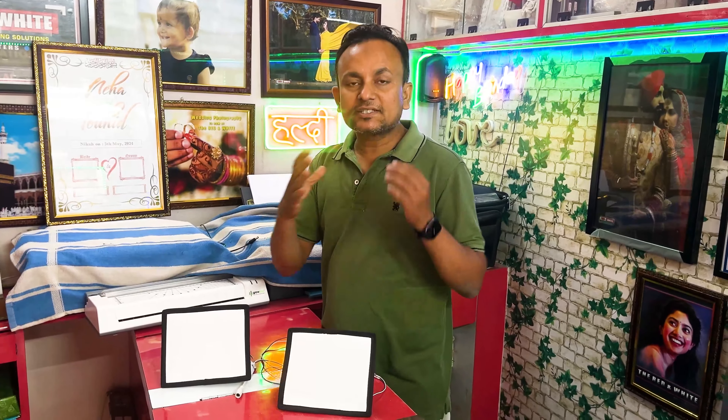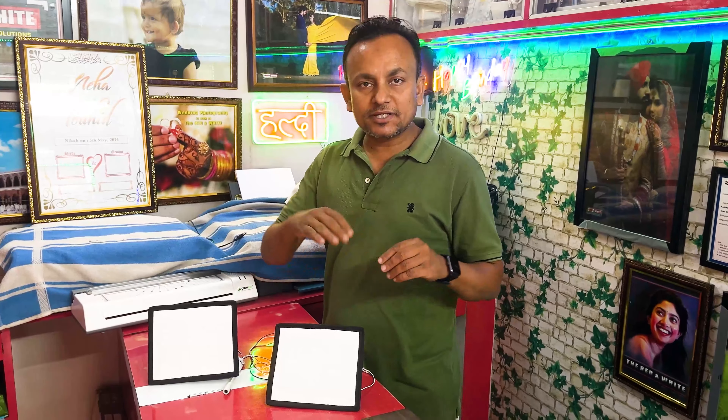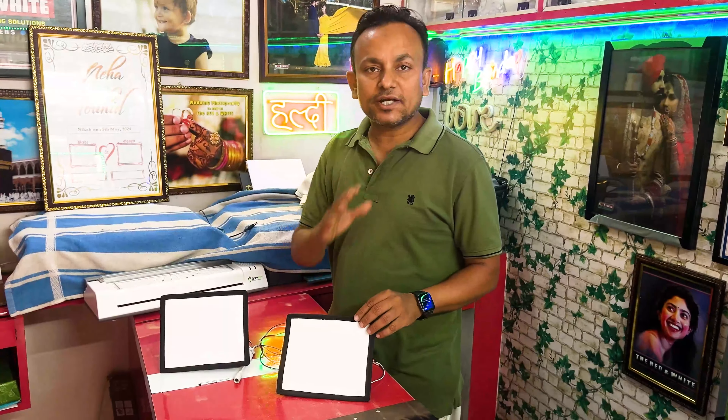It has 12 volts and it has a cable here. We will see how it looks. On the face, the reflection is coming. We are going to show you everything live.